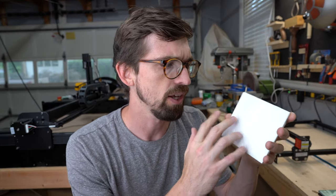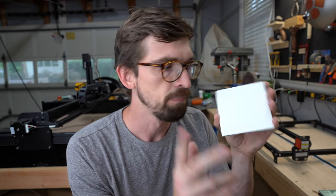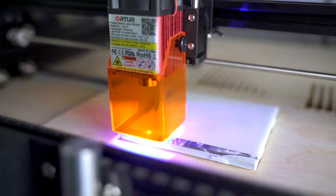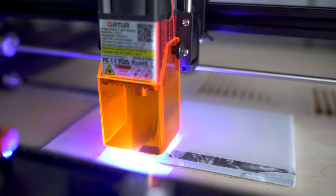Nothing's going to happen. I actually ran a bunch of different tests, and it just stays blank. But if you coat it with paint, you actually can engrave it. And I found a couple different methods that you can use to get this effect, so in this video we're going to walk through those two methods.